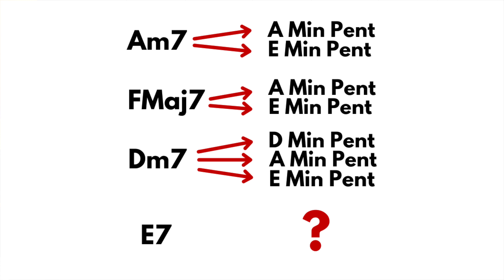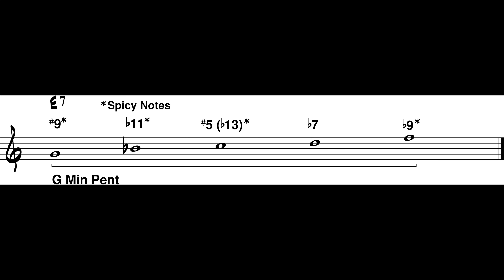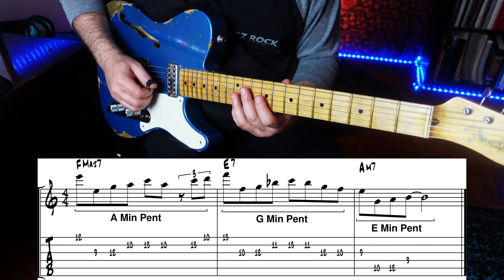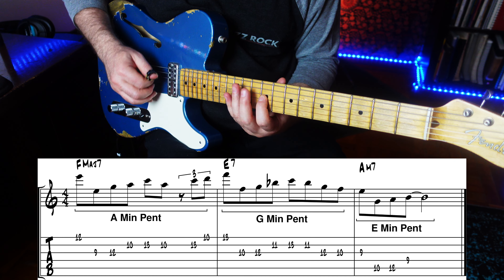Is there a third scale that we can use on the E7 chord? If you play a minor pentatonic up a minor third — that's three frets — you get a great sound. Let's see what you get. All the spicy notes, man.